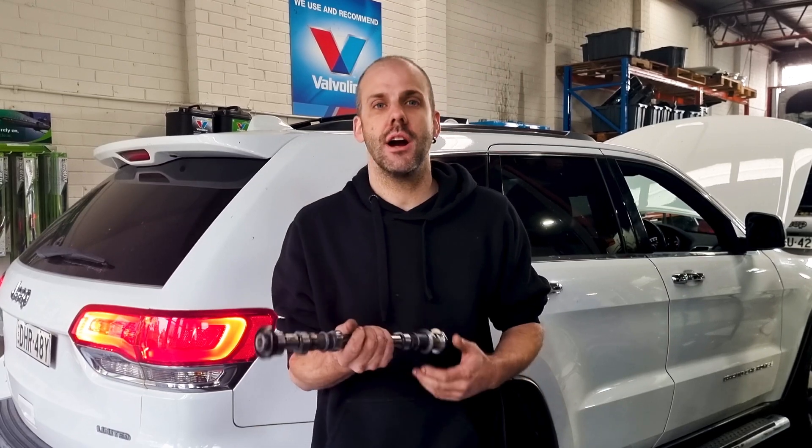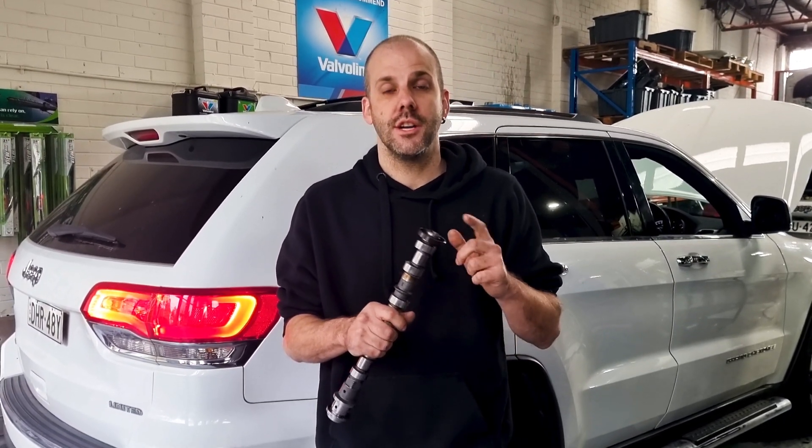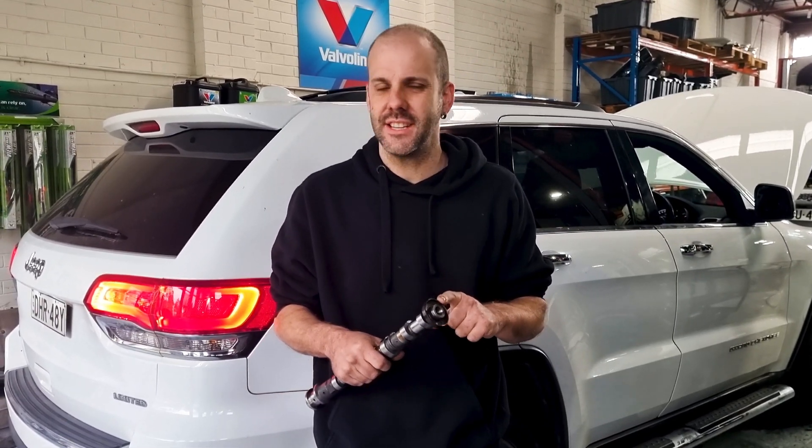Hi, Danny here from GDL Automotive with another one of our little Jeep videos. Today we're looking at the 3.6 petrol — we're actually going to look at camshafts. This is a camshaft. When you get these from Jeep, they're quite cheap — I think they're around the $100 mark, $150 each.